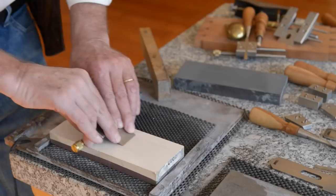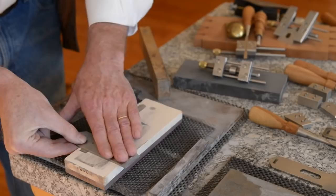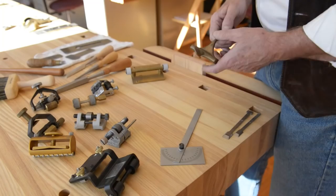We spend a lot of time teaching people how to use their tools well, and in order to get a plane to function really well you have to have it very sharp. So sharpening is an important gateway skill to learn, and the easiest way to teach a beginner to sharpen is with a honing guide.